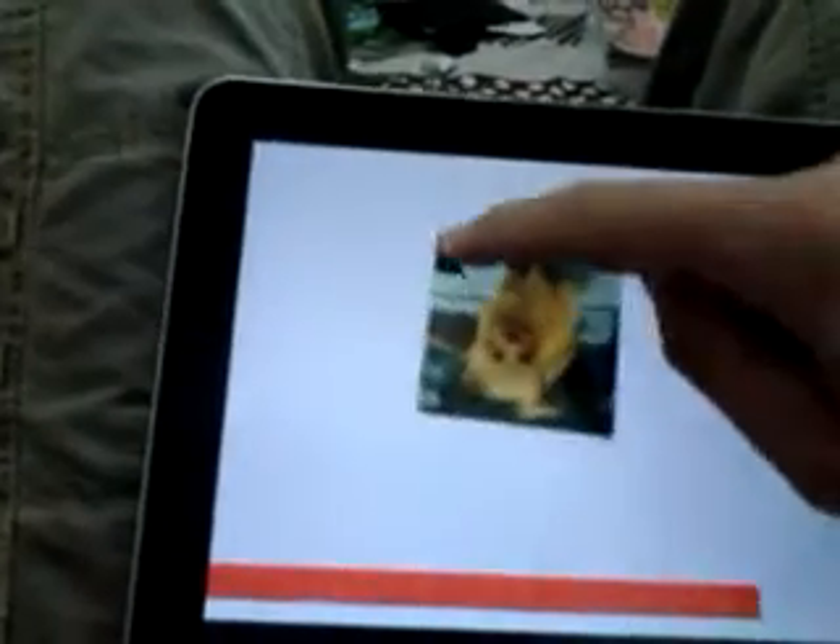This is just a simple test of the Alchemy version of Box2D physics running on Android on the Samsung Galaxy Tab 10.1.